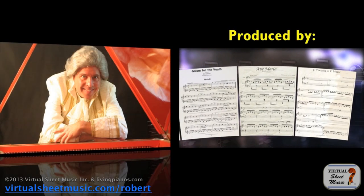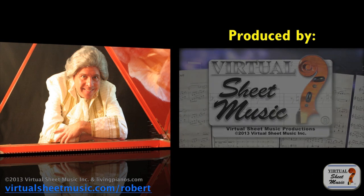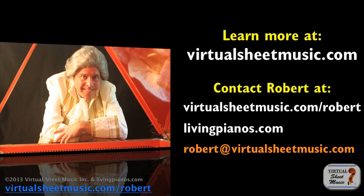So try this bandage approach in your practice — see if it can save time and maximize the efficiency of the time you spend practicing your instrument. Thanks so much for joining me, Robert Estrin, here at virtualsheetmusic.com and livingpianos.com. We'll see you next time.